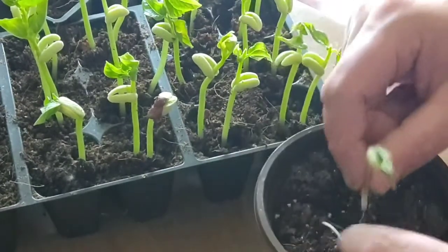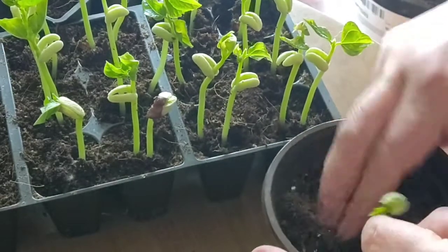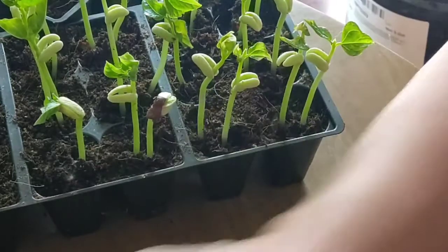I just wanted to give you a quick little update on that and how impressed I am with the germination rate and how quickly it happened. Thanks for coming along with me for these couple minutes. I'm gonna get to work and see you on the next video. Thanks for watching guys.